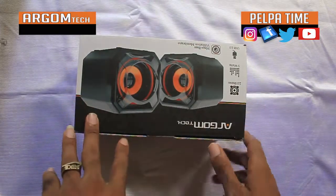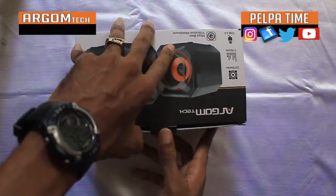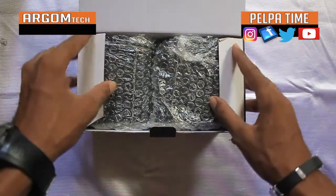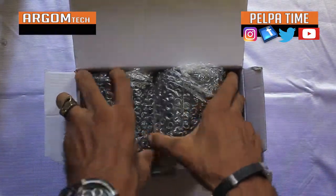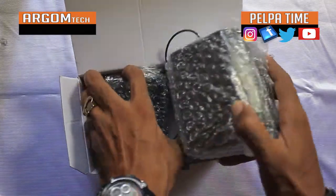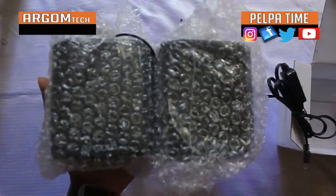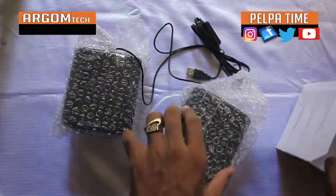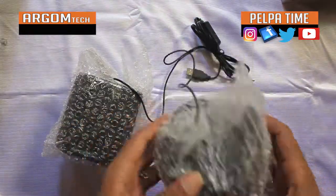Alright, so it's an unboxing, so we're going in. Alrighty then. Alright, that wasn't so hard. So, this is it. We're taking it out. Just kinda put that to the side.